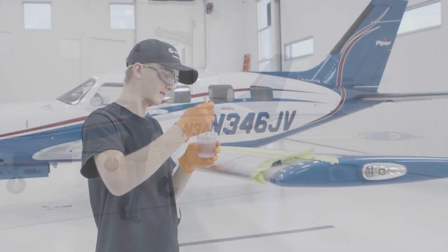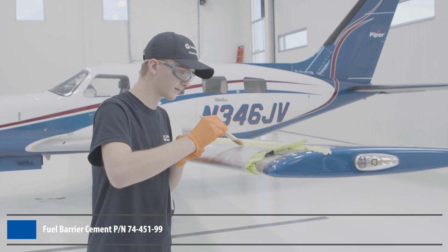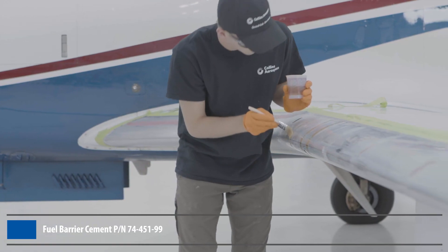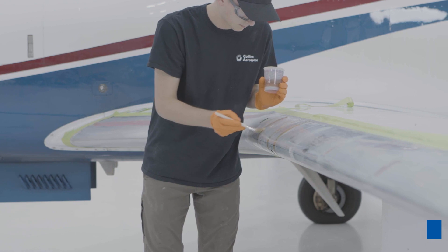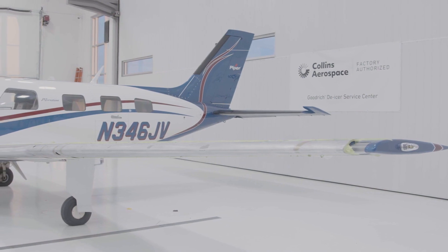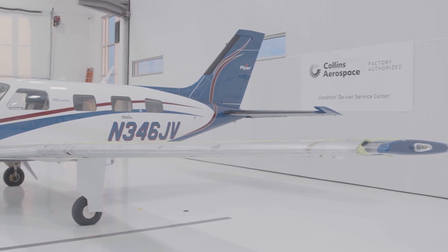If you are installing the de-icer on an aircraft with wet-wing fuel tanks, fuel barrier cement should be applied over rivets, fasteners, and splits, unless otherwise directed by the aircraft maintenance manual. Fuel barrier cement protects the integrity of the bonded surfaces by mitigating fuel vapor seepage.